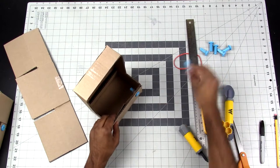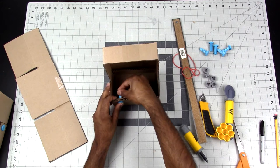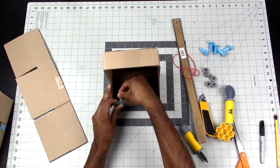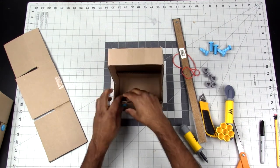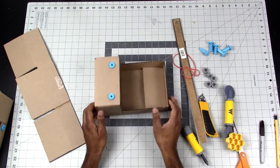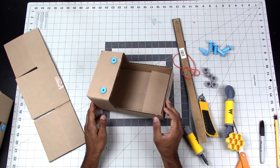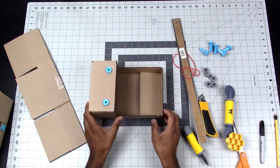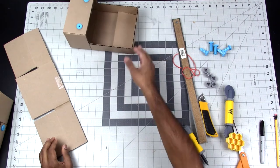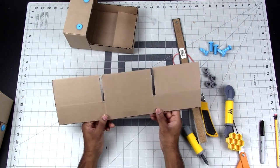The first part of our catapult is done — this is going to be the base that the catapult arm will attach to. Setting this aside, the next part is to build the arm of the catapult, which we'll be doing out of the remaining piece.